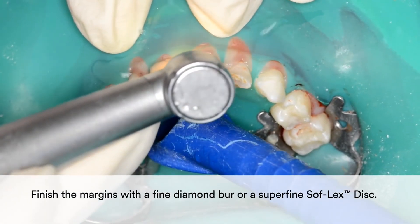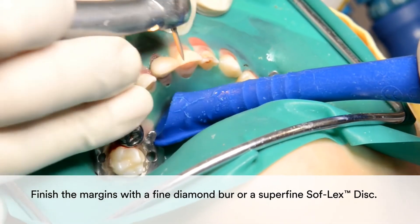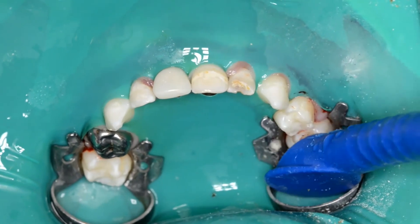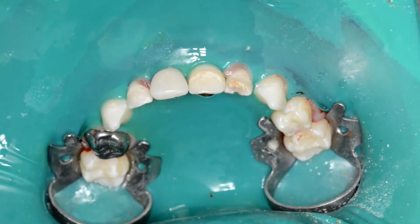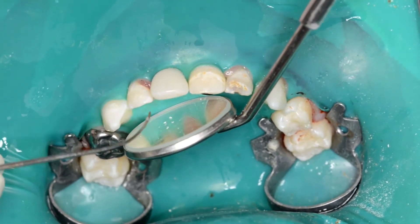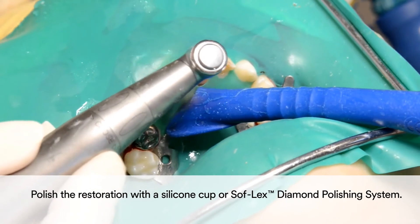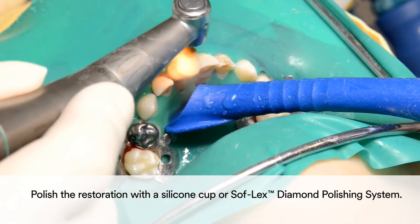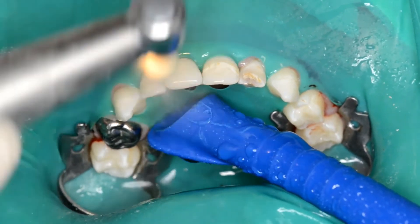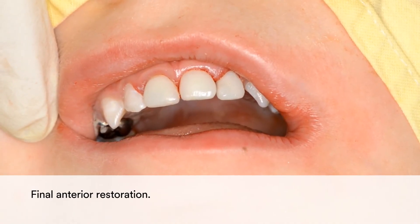You may finish the margins with a fine diamond burr or a superfine Softlex disc. Finally, polish the restoration with a silicone cup or the Softlex diamond polishing system. The result is a quick and simple yet highly aesthetic and natural looking anterior restoration.